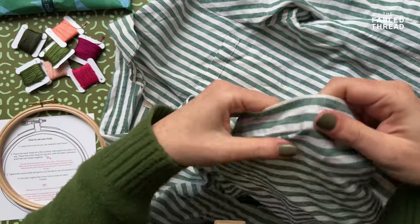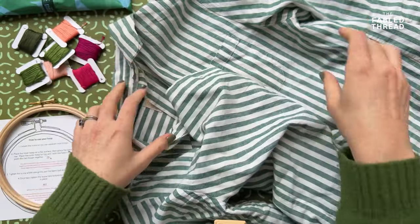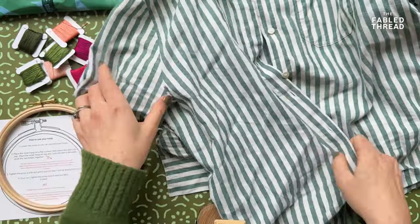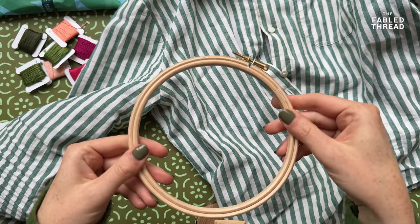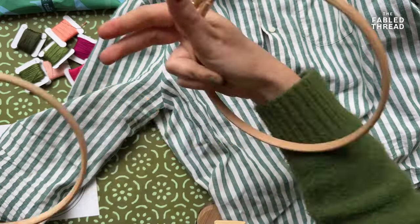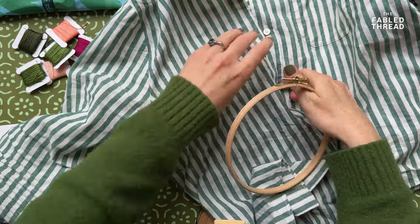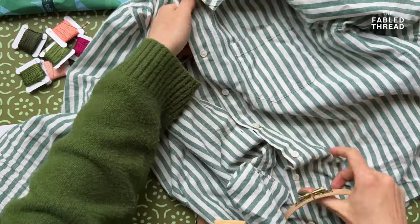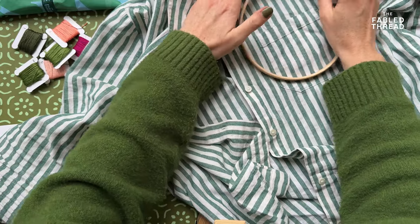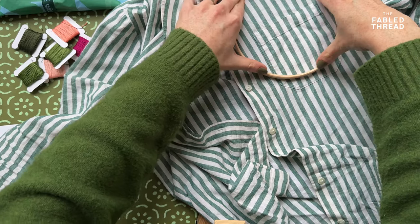When you do embroider onto clothing, you really do need to use a hoop. I'm going to show you stitching in one of the more complicated areas - over the pocket - because it's really nice with these flowers on shirts to show them almost coming out of the pocket. First things first, your hoop. If it's something like a heavily patterned top I wouldn't worry, but if I'm stitching on something like a white shirt there is a risk that the hoop itself will leave marks, in which case I would always choose to wrap the hoop.